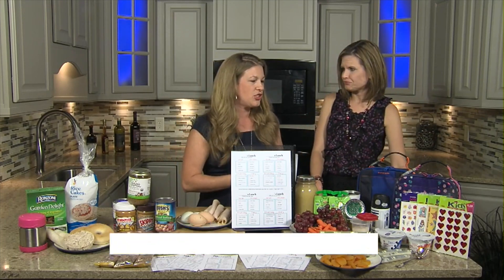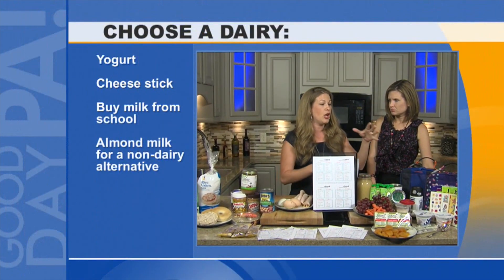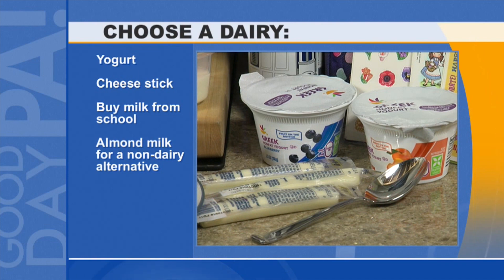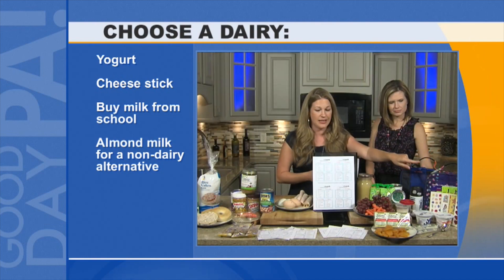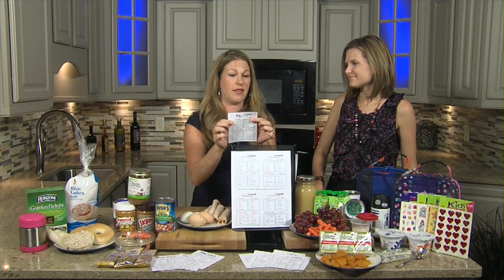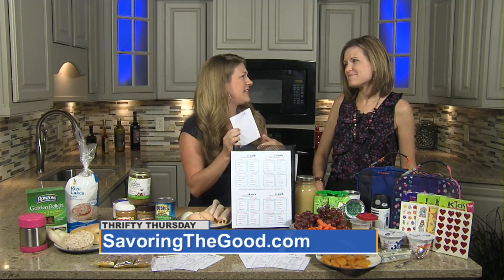And then finally, dairy — don't forget about your dairy. They can buy milk, take a cheese stick, or take yogurt. Don't forget a cold pack to keep everything nice and cold and fresh. And don't forget to include something fun, like a sticker. Or take the printable that they filled out, flip it over, and write: 'I love you. Have a great day. See you soon.'